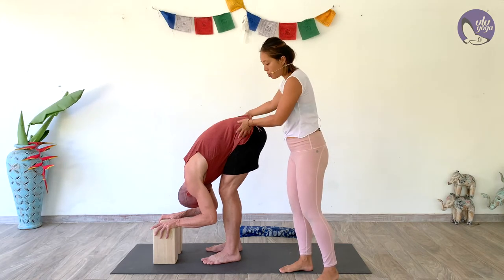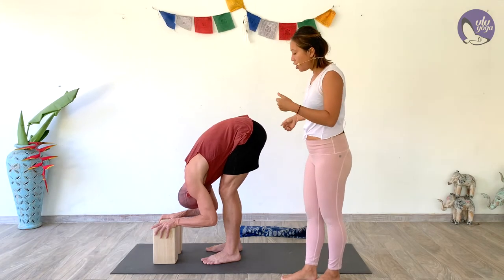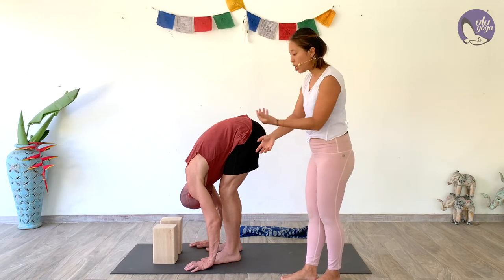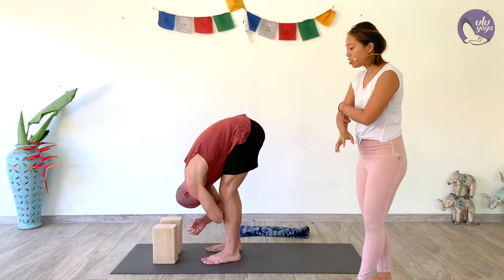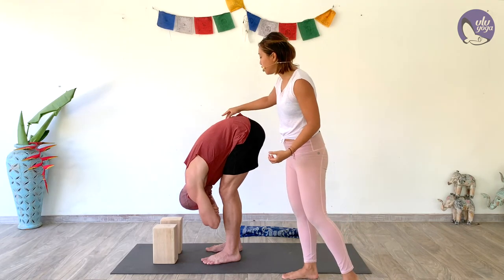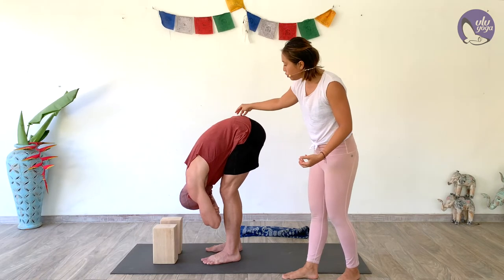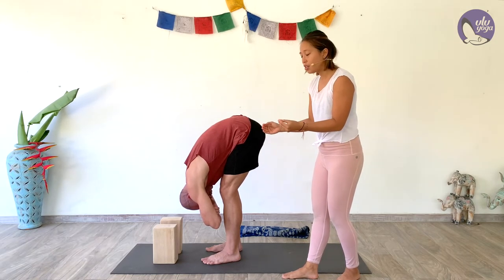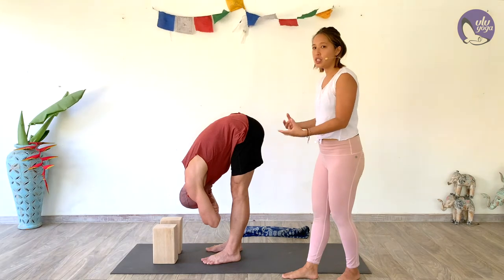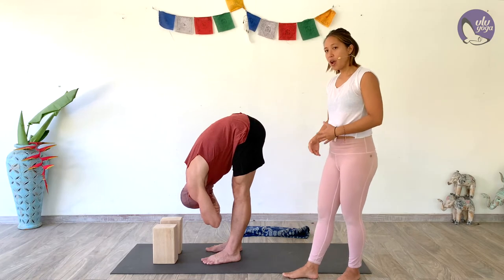Feel yourself lifting from the hips up towards the sky, keeping the knees bent. If you feel called, you can drop the hands down to the ground, or for a deeper stretch, interlace your arms and allow yourself to just hang, letting gravity pull on your spine — breathing up the legs and breathing down the spine. If you feel ready, you can slowly start straightening the legs little by little, going only as far as you can, breathing into the space behind your legs, into your hamstrings.